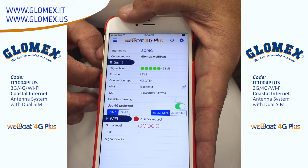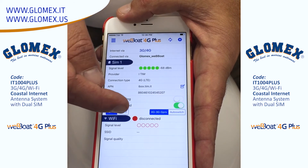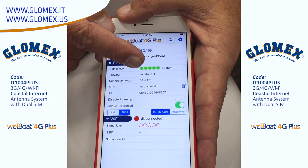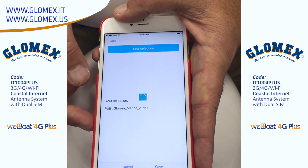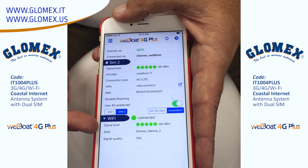The Webboat app is available for both iOS and Android and is the heart of the Webboat. With this app, you control all aspects of the system while monitoring the status of both SIM cards. This is also where you can engage auto-switching, which looks for Wi-Fi signals first and, if none are found, switches to the cellular system.